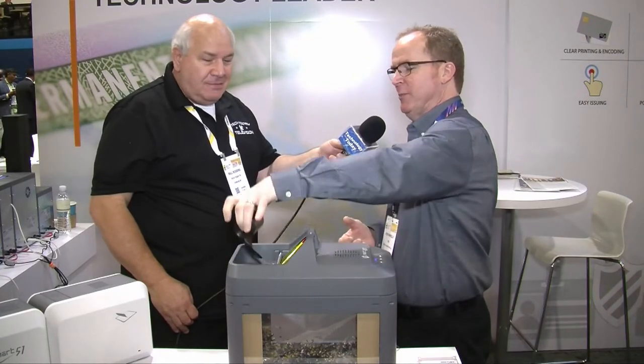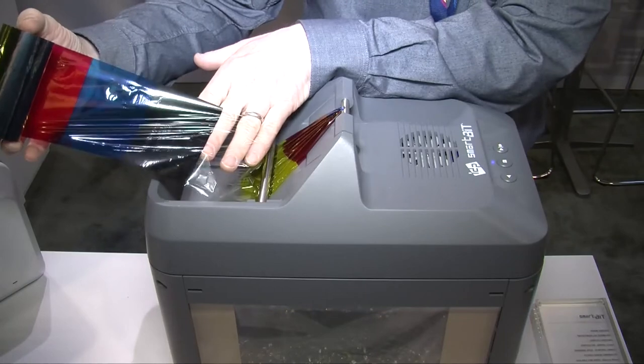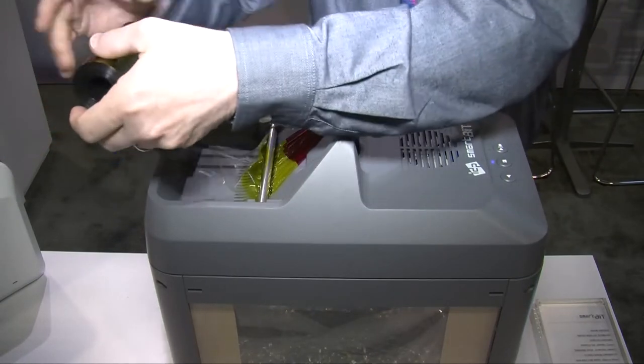So most customers out there, they don't realize what is on the take-up side of their ribbons. Every day they're printing cards for their employees, their customers, and what is happening is they're getting a reverse image of the card that they've produced on the take-up side of the ribbon. That is vital information that should be destroyed properly.